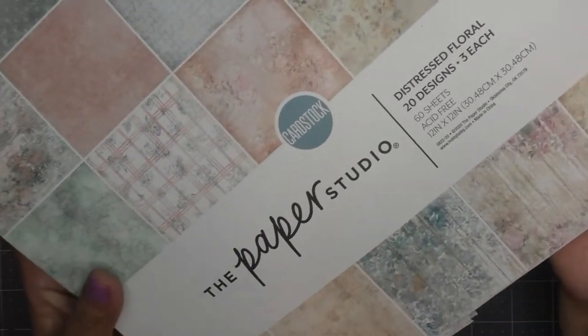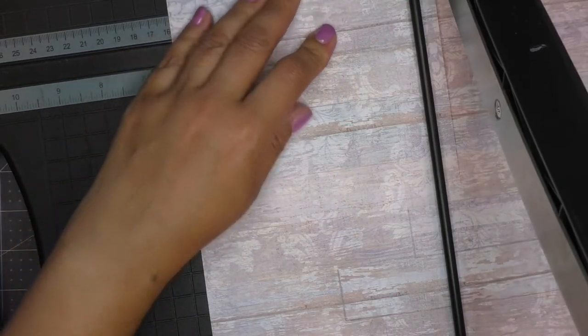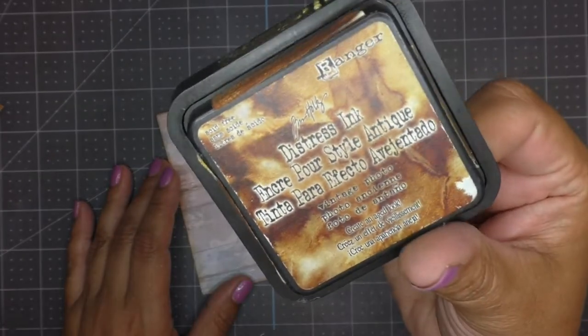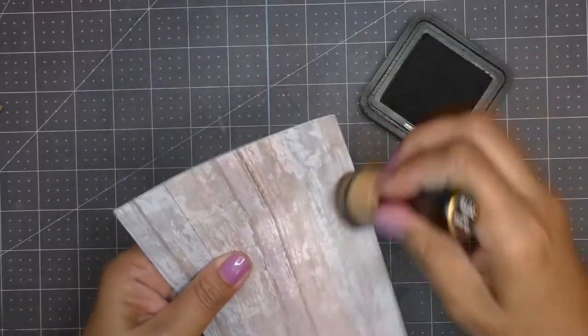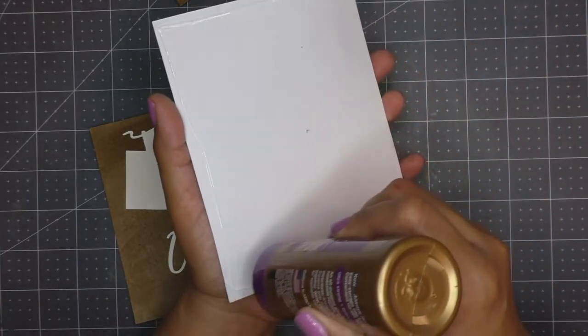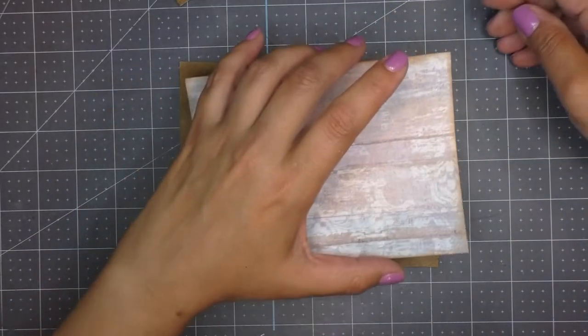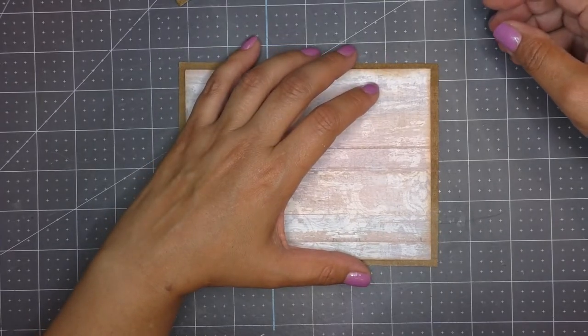I'm going to use paper from Paper Studio — this is a brand found at Hobby Lobby — and I really like this collection. I think it has beautiful images, very vintage-like, which is what I'm looking for. I flip through quickly so you can get an idea of what it has. I pick a piece and cut it down to be a little bit smaller than my card base. With some vintage photo ink I go around and distress the edges of this piece. Then bringing in some liquid glue I stick this piece onto my card base that now has the wood-like cardstock.